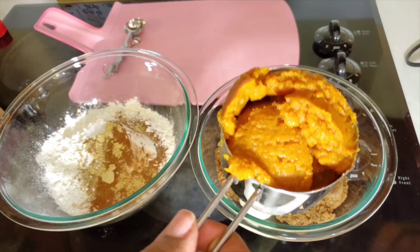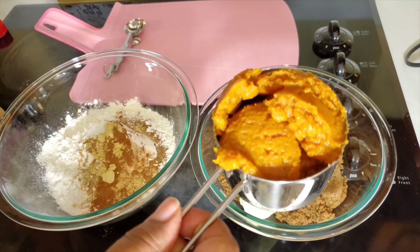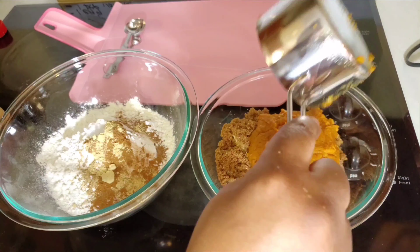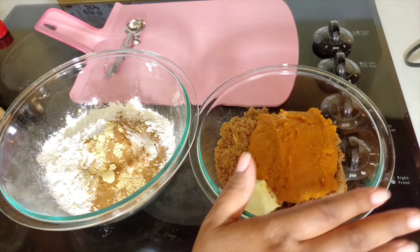Three-fourths teaspoon of ground ginger. Cinnamon, nutmeg, and ginger are like the holy trinity to me — kind of like the onion, bell pepper, and celery mix. And lastly, I'm adding half a teaspoon of sea salt to our dry ingredient bowl.